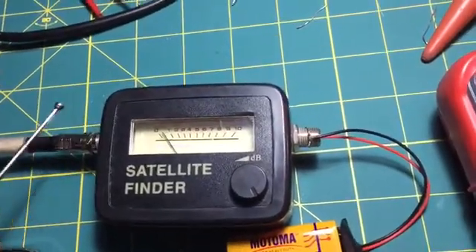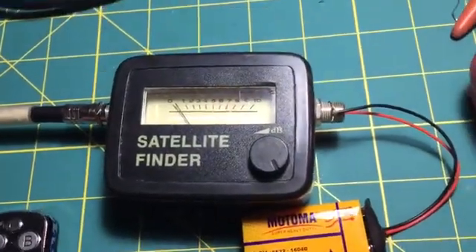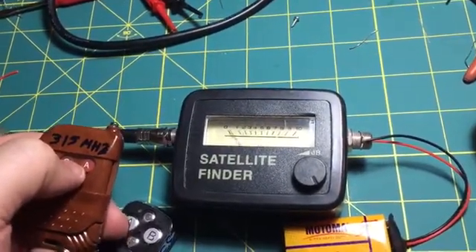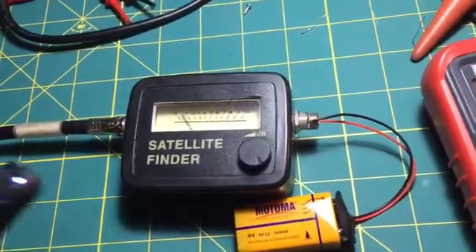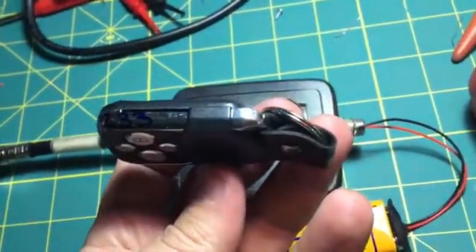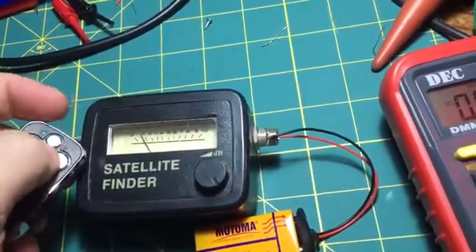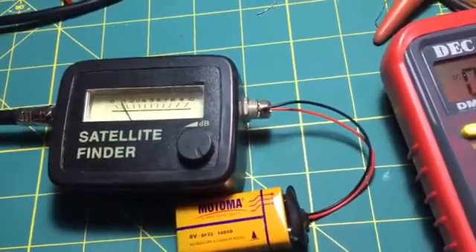I'm going to test with the other remote key. When I push the buttons, you can see the activity — it is working pretty well. Also with the 233 megahertz remote control, when I push it, you can see the activity. I also noticed some changes with my satellite finder.